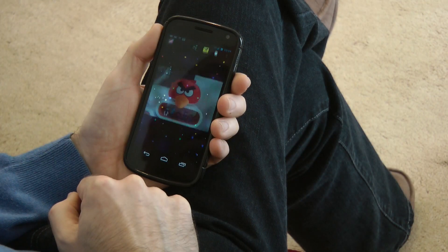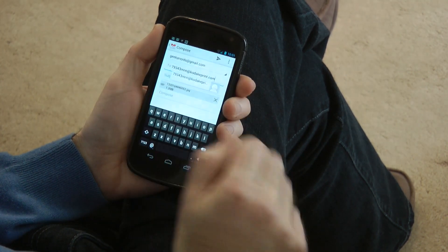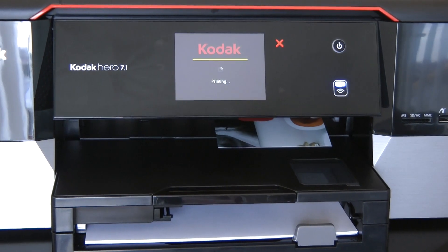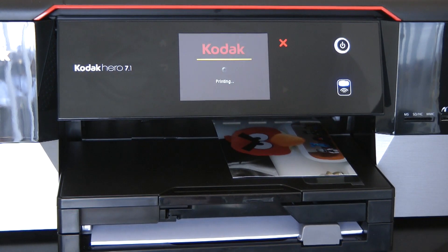You can even print direct from your Android-based mobile phone. Here I'm using the email function, emailing a photo to a dedicated email address from my designated Gmail account. You can do this from anywhere in the world and it will send the photo or file direct to your Kodak Hero printer.